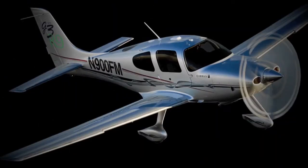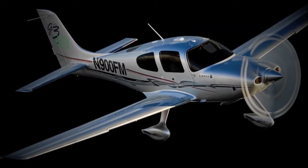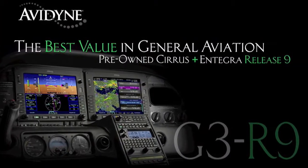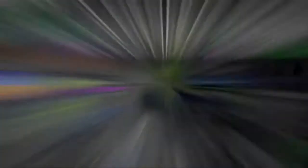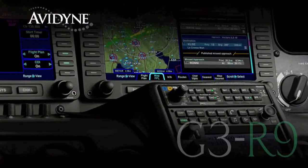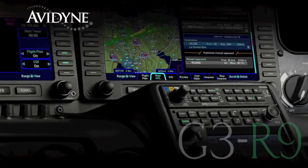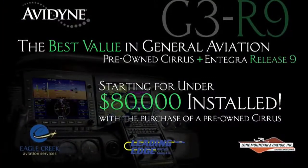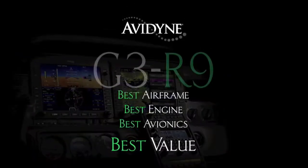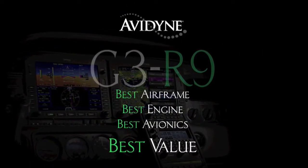Aero TV is brought to you by Avidyne. If you own a Cirrus today or are considering the purchase of a new or used aircraft, consider this: Avidyne, in conjunction with the country's leading Cirrus sales and maintenance facilities, has launched the G3R9 program — combining the purchase of a late-model, low-time Cirrus aircraft and the addition of the Avidyne Entegra Release 9 Avionics Suite for much less than you may have thought, and certainly much less than purchasing a brand-new aircraft.